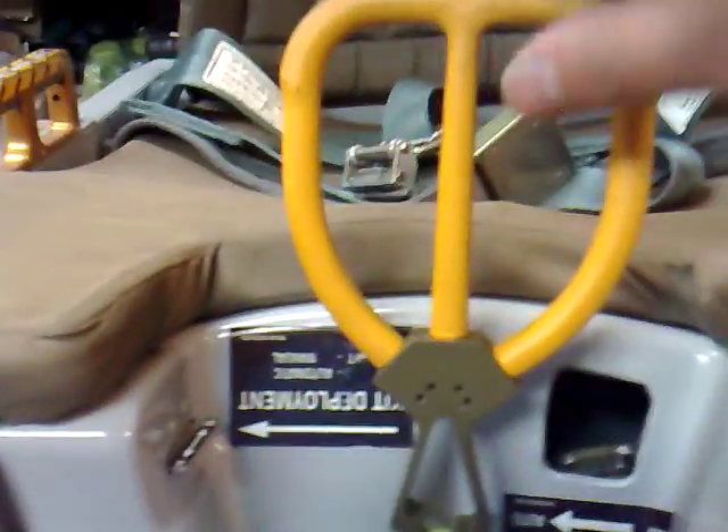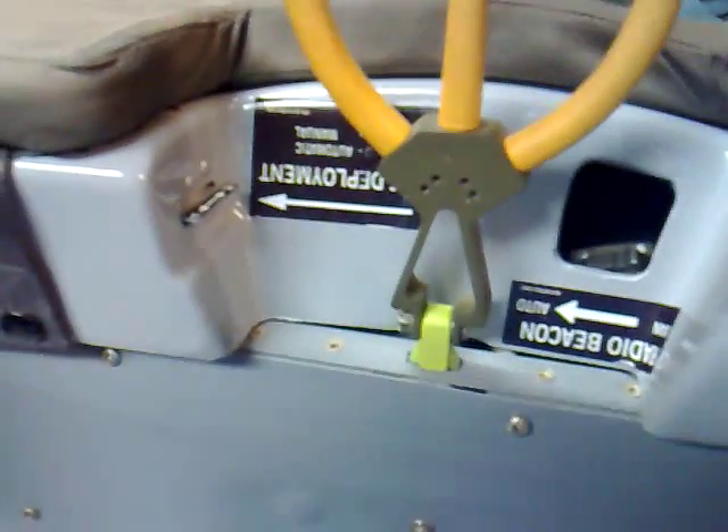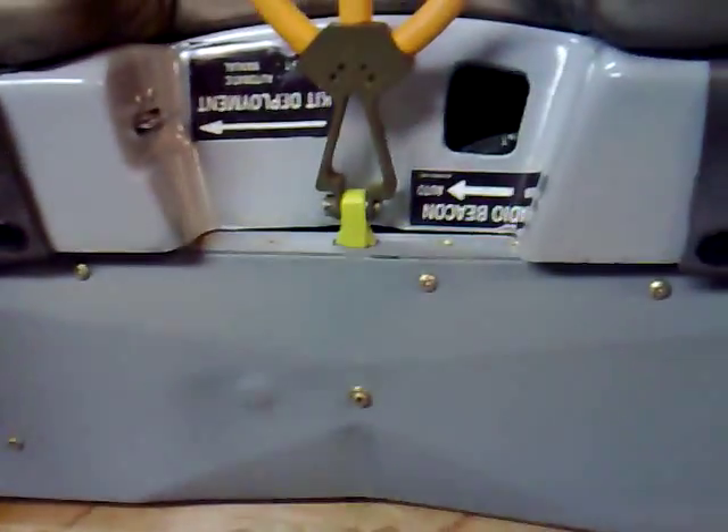These support plates are exactly replicated and mounted in the same way. The ejector handle is functional — there's a switch inside this plate which has a wire cable running all the way to the back, so you can use it later in the simulator. The straps and lap belts are real.